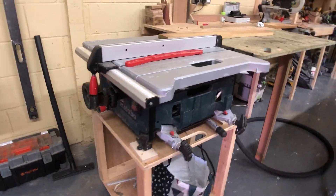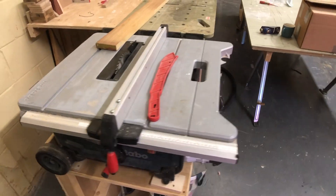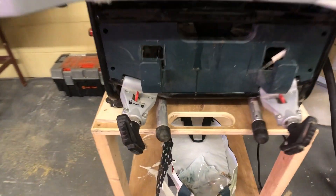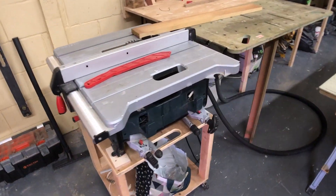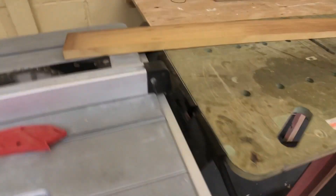So here it is — this is the Metabo TS254. This is a site saw. I've been using it for a couple of years. When I had it originally the first 18 months it was used on site. It's got a really clever leg arrangement that's built into it, and wheels, which make it really easy to lug around. It's not light, but it's relatively easy to move because the legs are built in, and it's really easy to set up on site in a matter of moments. It's got dust extraction and a reasonable fence that clamps well.